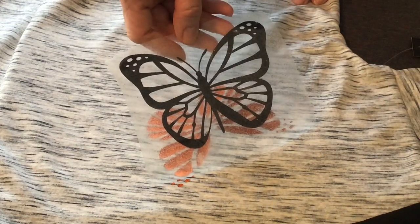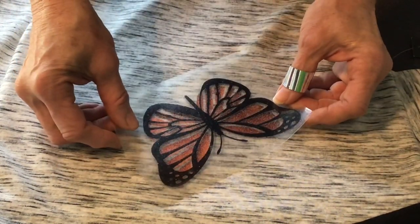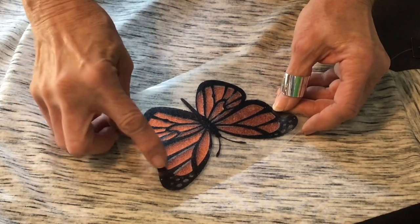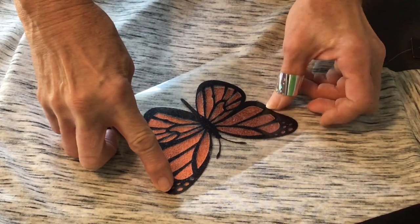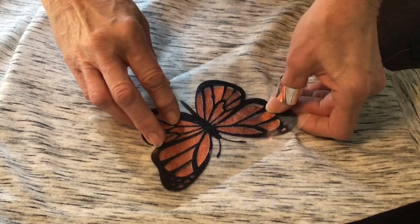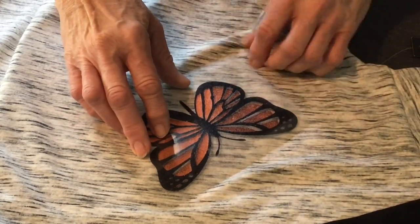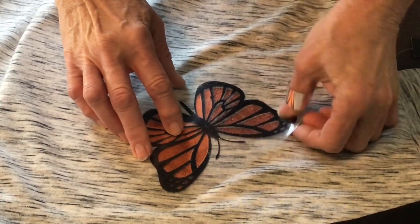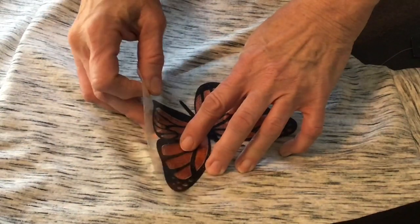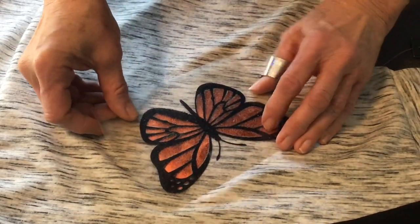We're going to take this part of the butterfly - this is where it's going to fit in like a puzzle piece. You have to make sure you get it exact. You don't want to see any of the fabric or shirt underneath - all you want to see is orange underneath. It's off the tiniest little bit right there at the bottom. This is the tedious part.